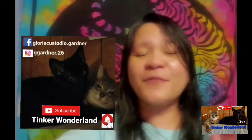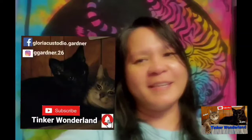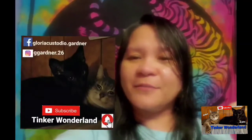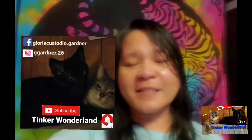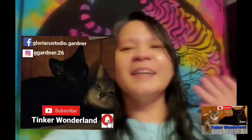Thank you guys for watching. Have a good day and a good night. You can also follow me on Facebook at Gloria Custodio Gardner, and on Instagram at GGardner.26. Don't forget to subscribe to Tinker Wonderland and click the bell button so you won't miss any of our videos. Always remember, every day is a blessing — start your day with a smile. God bless everyone, thank you all for your love and support since day one, and I'll see you on the next vlog.